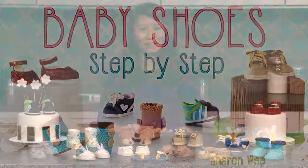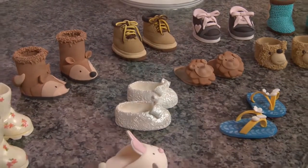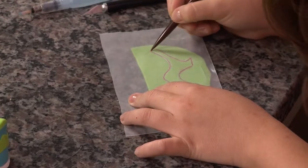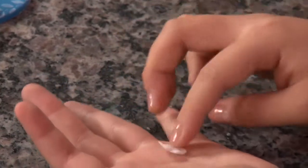Welcome to Baby Shoes Step-by-Step. I'm Sharon Wee. In this class I'll walk you through mastering eight different styles of baby shoe cake toppers. You'll break in some new techniques to customize and embellish your designs. When we're done you'll be an expert sugar shoemaker with the skills to customize your own cake toppers for any baby shoe you want to create.